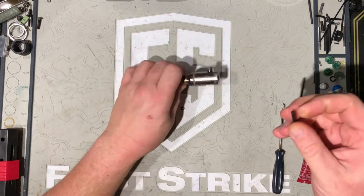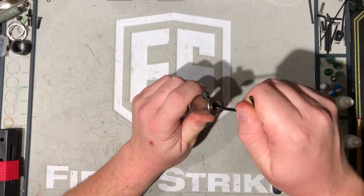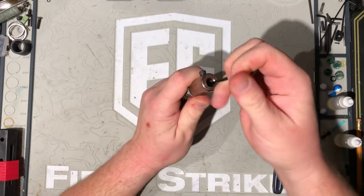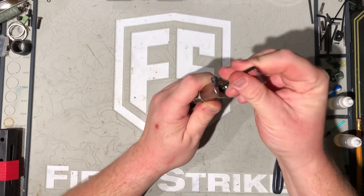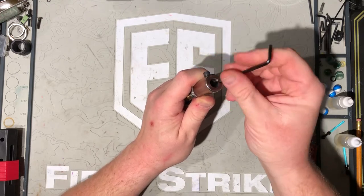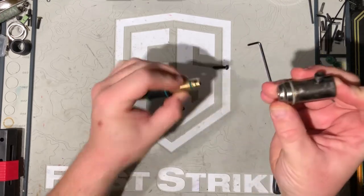Alright, to get started, grab your 1.8 Allen key, put it in the back side of the bolt — there's a little screw in there. Crack it and start unscrewing it. Once you've removed the screw, that allows you to pull the silver away from the brass.